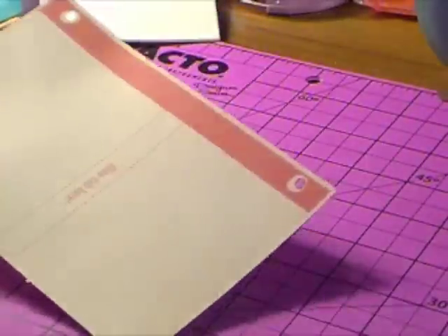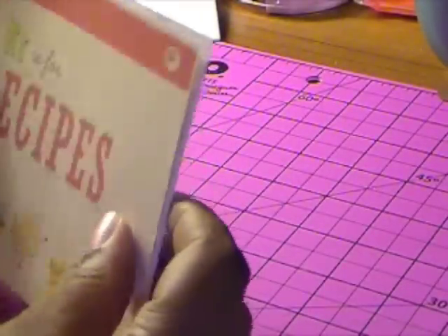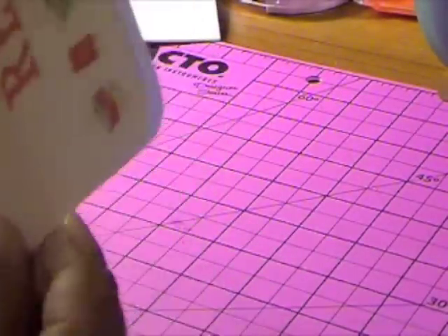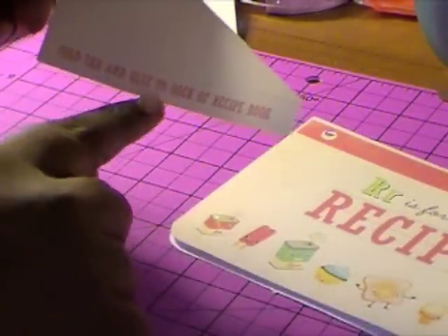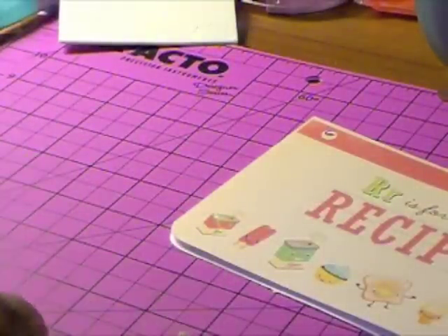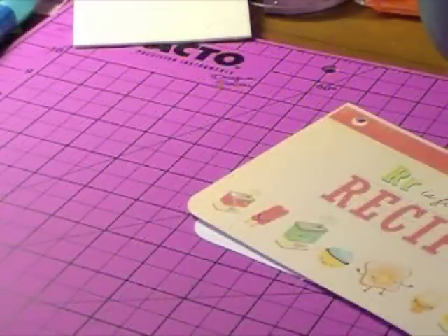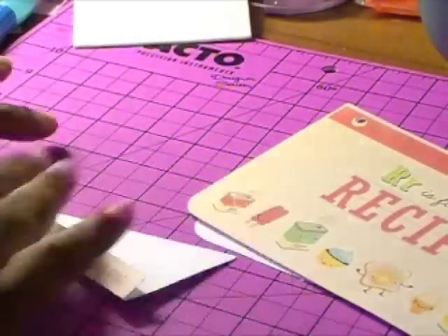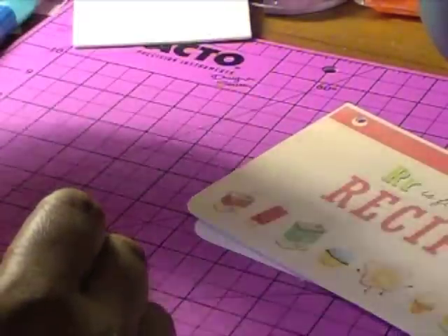So this is your front, this is your back, and this is going to be our inside. And here — this is a tab that we're going to put in the back so it can hold up the book. What it says to do is fold the tab and glue it to the back of the recipe book. I don't want to just fold it any kind of way. I've gone ahead and scored this piece, so we're going to fold it and glue it on in a minute.